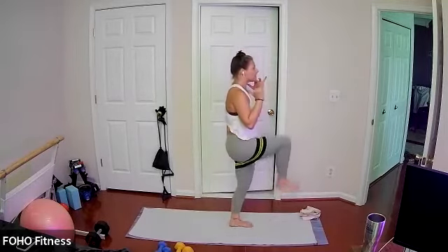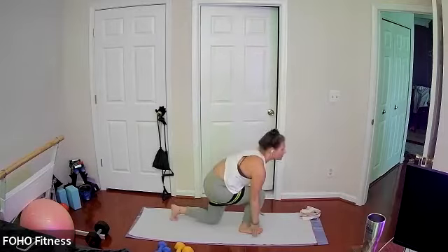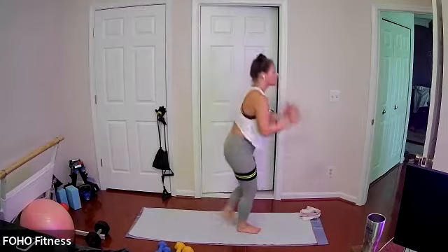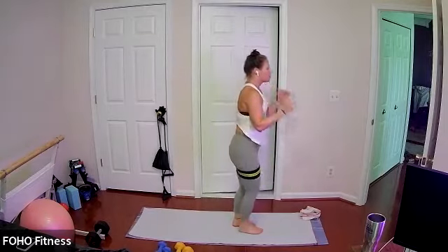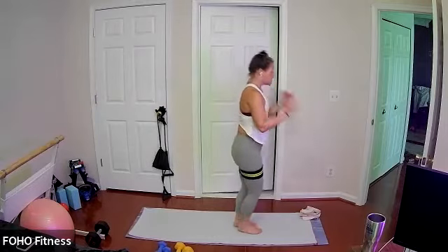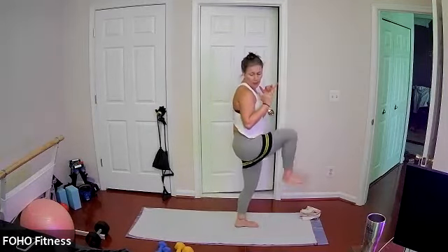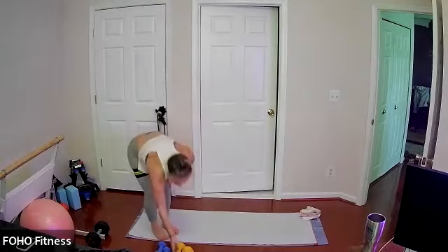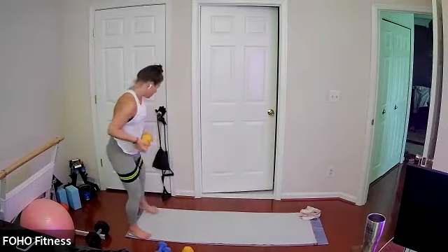Chin and chest stays lifted. Gentle tap of the floor as you gently tap your left knee in that reverse lunge. Coming to standing with the right knee drive, really using your lower abs to draw that knee even higher, using the resistance of your band. Last one. Option to use one, two, or no weight.